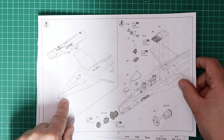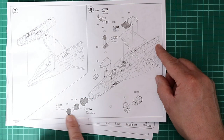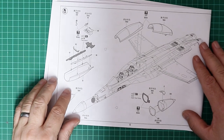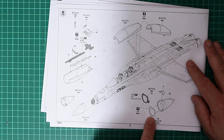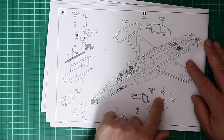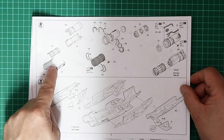Moving to the upper fuselage — hopefully the join will be okay — we've got the rear decking, hoods, front cockpit, and the nose section. There's a complete radar should you wish to display the radome open, and the canopy can be open or closed as expected of a kit of this quality. There's internal detail for the canopy as well. Notably, the G has no gun — it's been deleted — and that's correctly depicted by part J7, which is a blanking plate for the top of the fuselage.